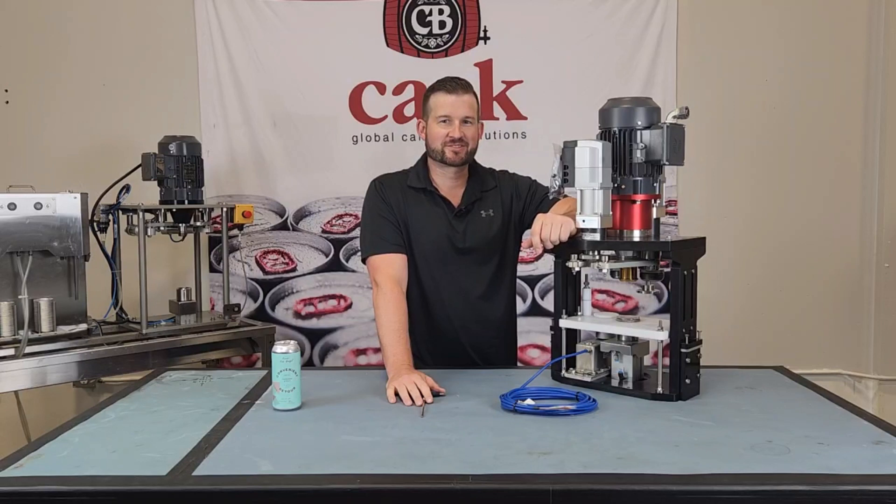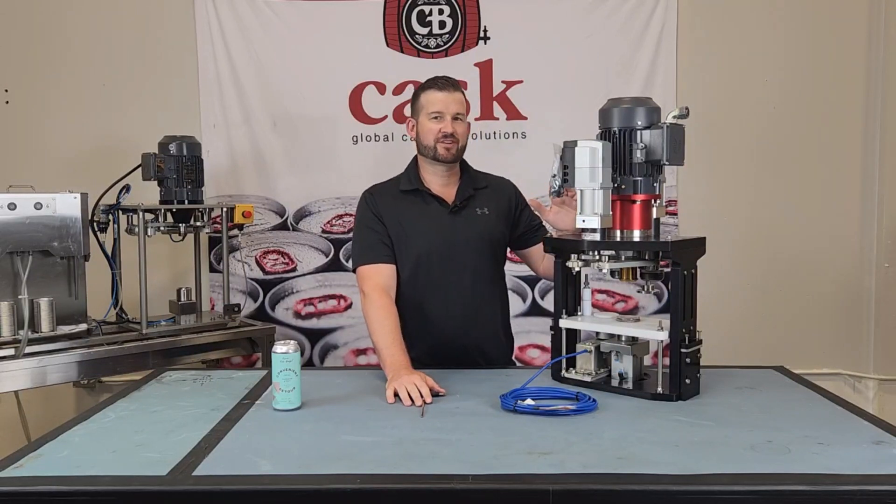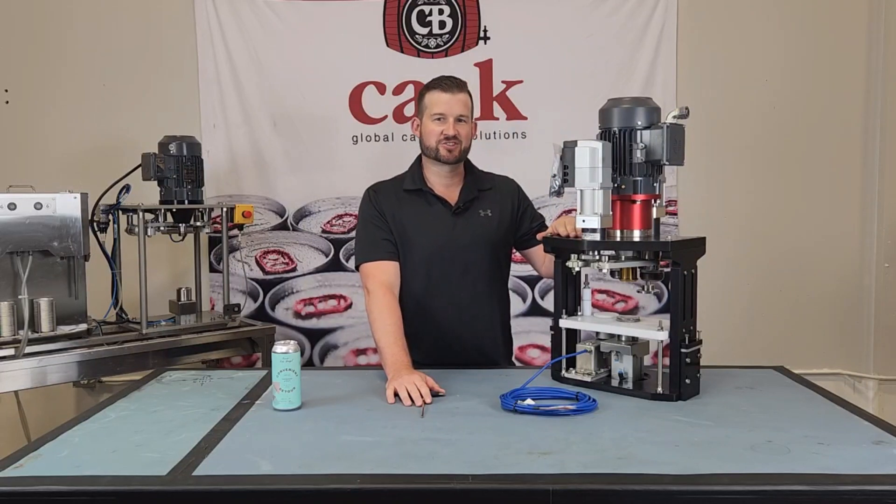I'm Mike and this is Kast Tech Tips. Today we're going to go over adjustments on our high-capacity seamers. These are the ones found on our ACS v6 mobile and flex 2 machines.